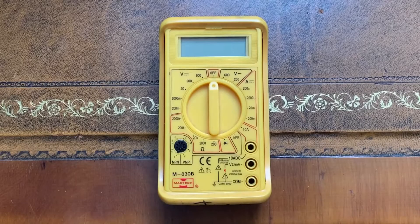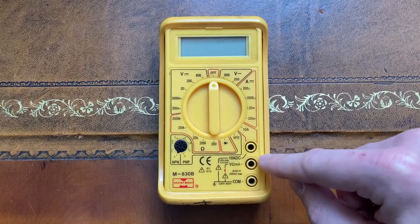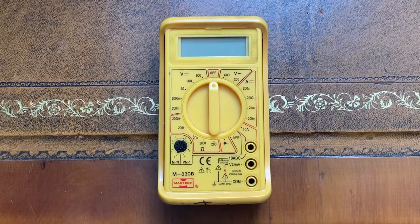Let's look at the multimeter a bit more closely. Here is the common ground I mentioned a second ago and here are the other two ports. Depending on what we want to measure we'll use the common ground and one of these other two. More about that in a bit.